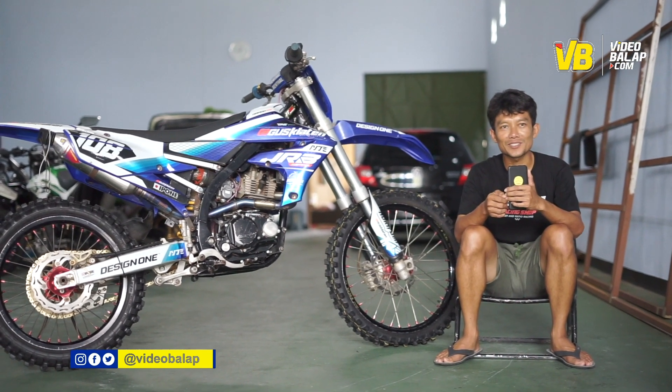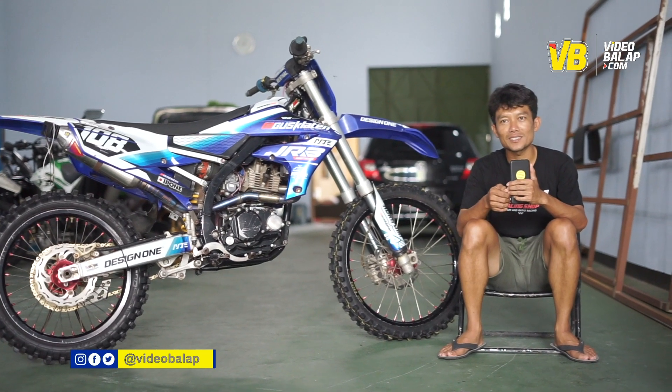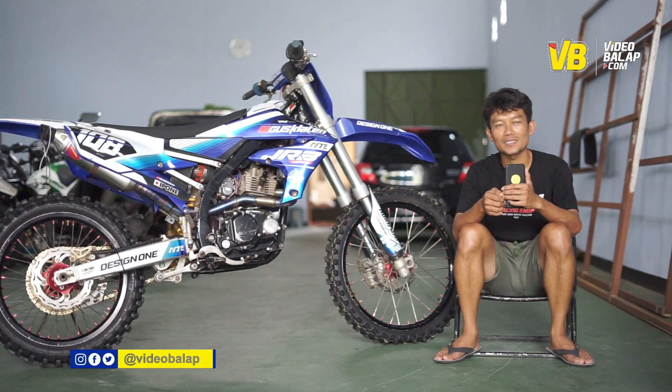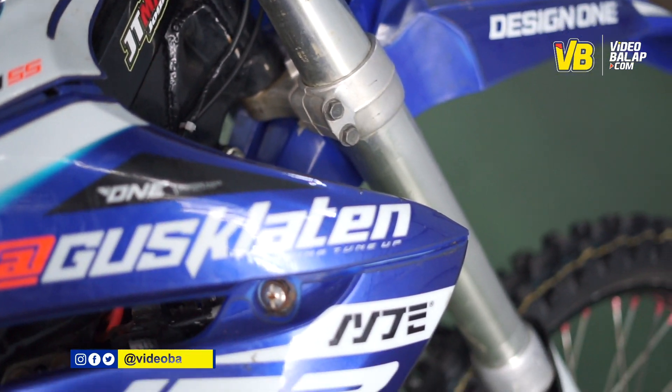Masih belum beruntung, soalnya kemarin di seri 2, di seri 1 Moto 1 ke 2 kemarin, di Moto 2 finish ke 6. Cuaca juga pas hujan kemarin.